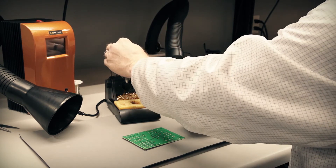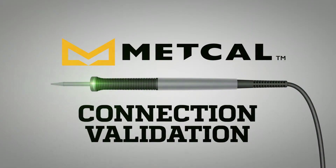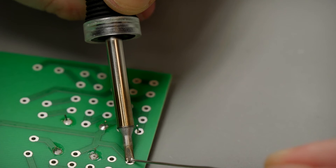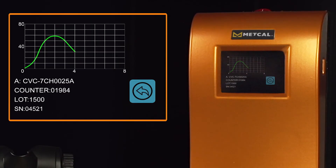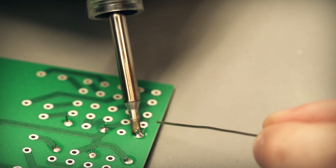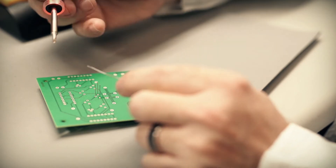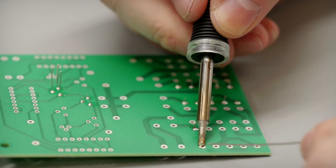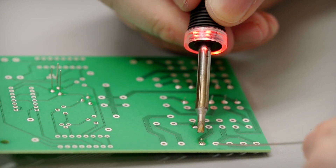With basic solder training, proper tip geometry selection, and the right heater series, the user is now ready to solder using the Connection Validation system. The solder event starts with a red-green flash to the operator, signaling that the solder event has started. The user applies solder per their process, forming a thermal bridge. When the green light illuminates, the solder joint is complete. A red light on the handpiece signals to the user that the solder conditions have changed or that the IMC has not formed correctly — an example is prematurely removing the solder tip away from the joint.